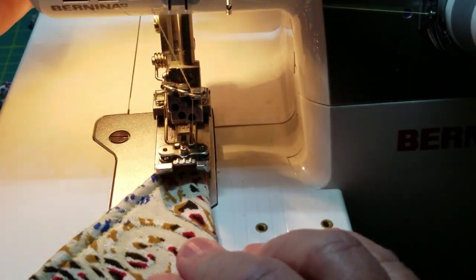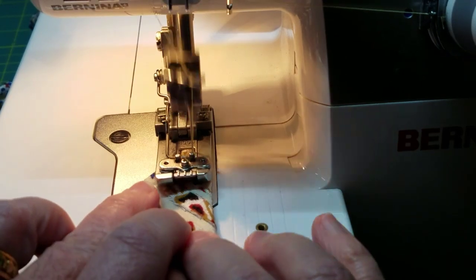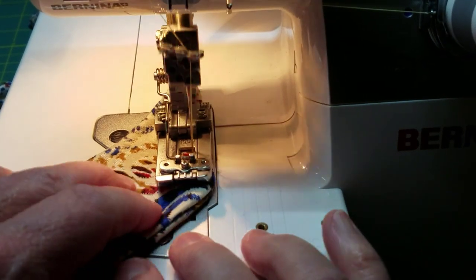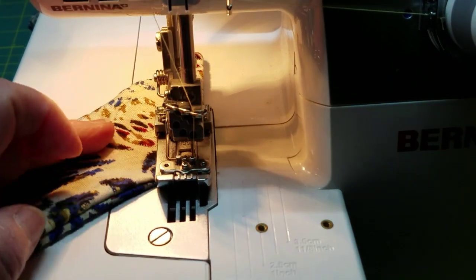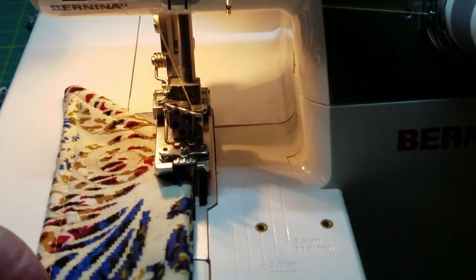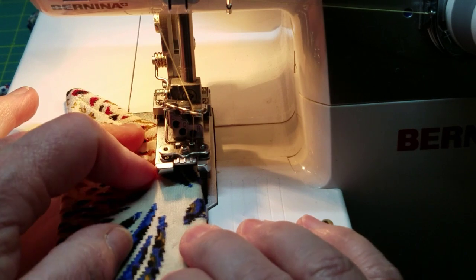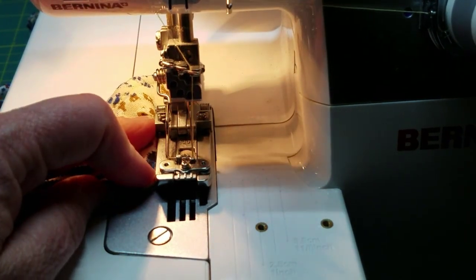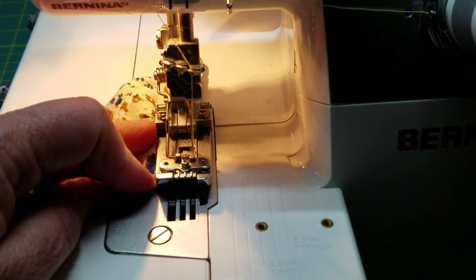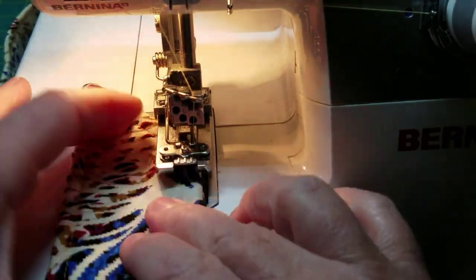I'm going to just pivot it. And pivot. I'm going to back up one stitch. There we go.